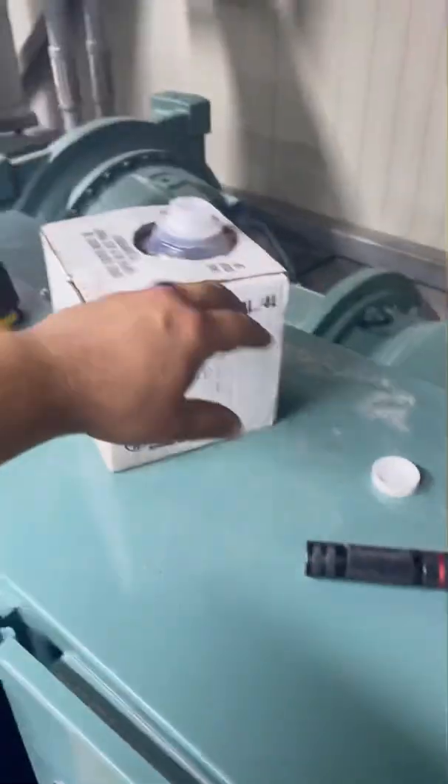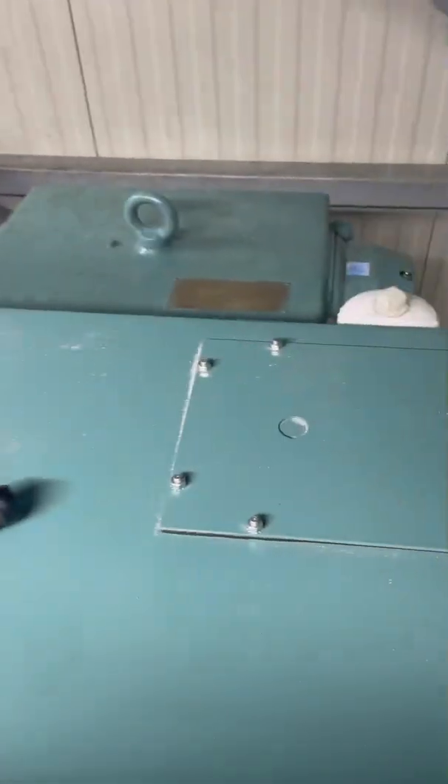You're going to need about a gallon and a half — pull it and let it run — then put the other half gallon in, so two gallons total, and you'll be good to go.